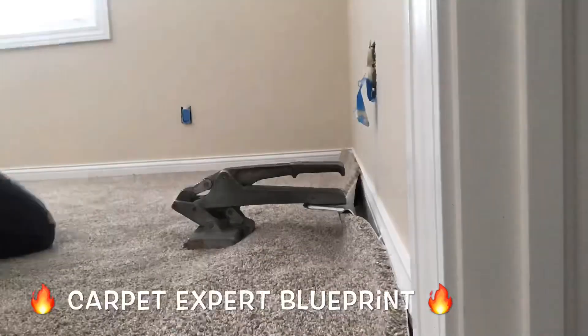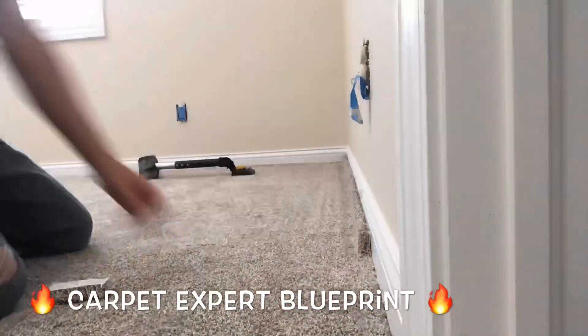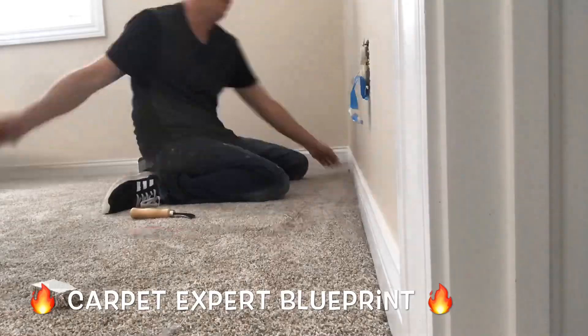Look at that — pulled another strip out already, so let's do this again. Got it locked on, pulled all that slack out, and then we're just locking it in place with the kicker, trimming and tucking it.